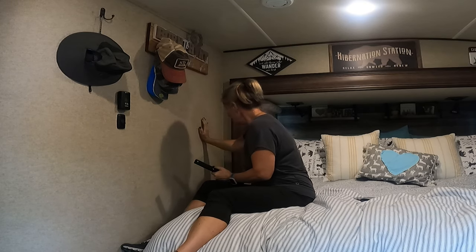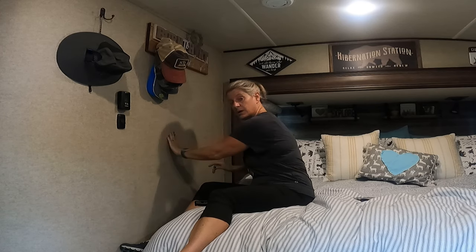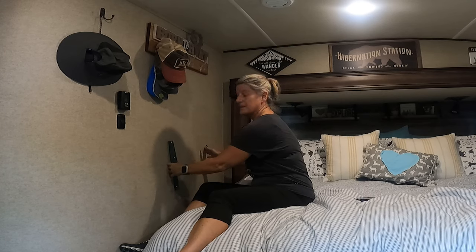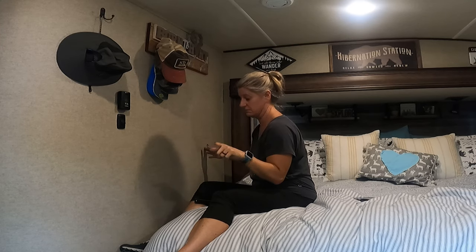There is a stud here and then there is another stud right here, so I want to make sure that I hit on the studs because I want this to hold securely when I screw it in.